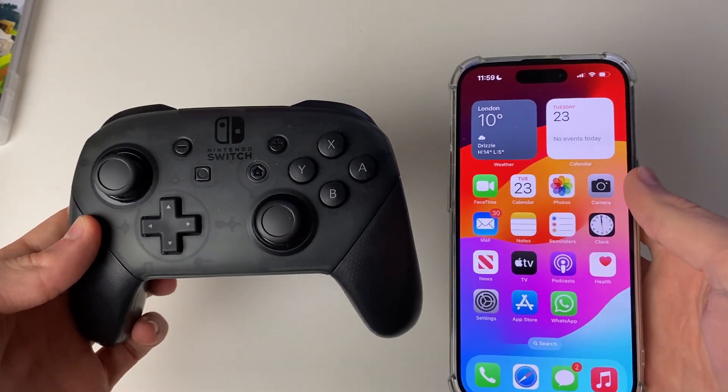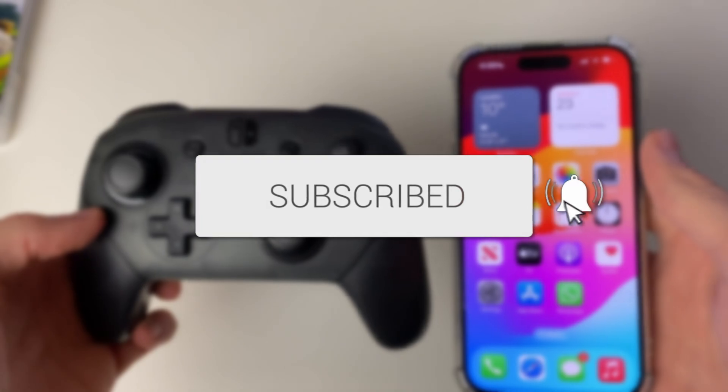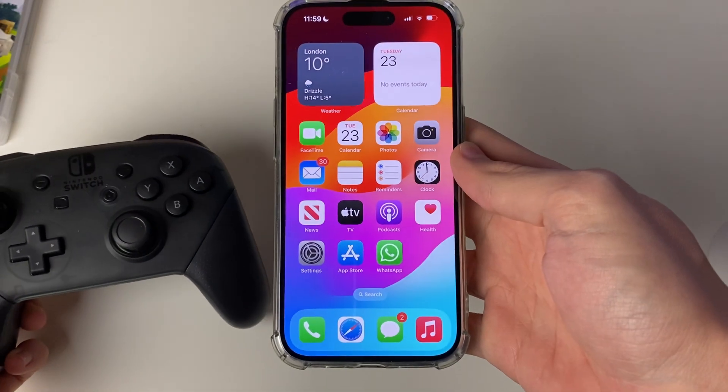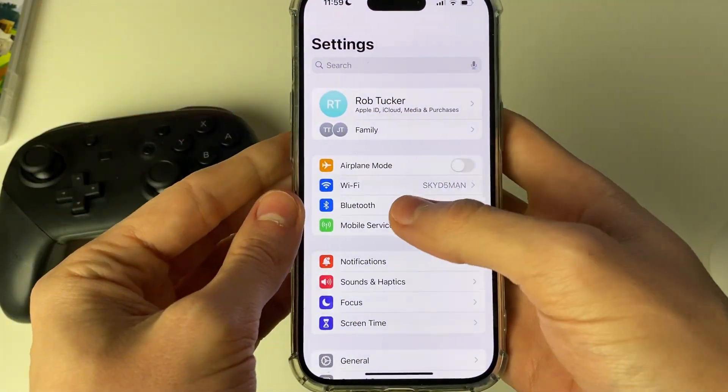We'll guide you through how to connect your Switch Pro controller to your iPhone. Start on your iPhone and open up your Settings, then go into Bluetooth.